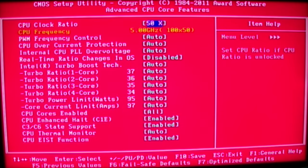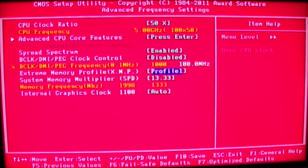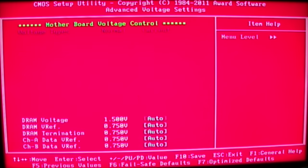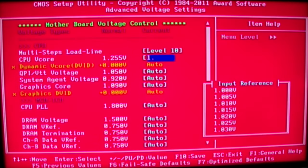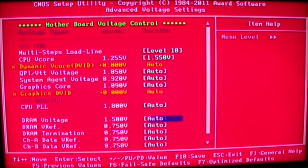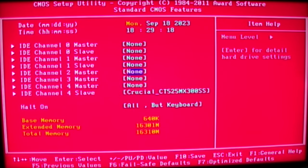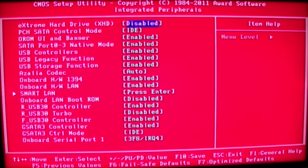Let's mess about for a little bit longer, checking some of the settings. The goal here was just to get 5GHz — and why not? Let's have a look at some of the voltage settings. The multi-step load line calibration — crank that straight to 10. We'll set our V-Core to 1.55V. DRAM, give it a little bit of extra juice at 1.65V. Get rid of that full screen logo, change the SATA mode to AHCI. Save and exit. Now let's see if it boots.